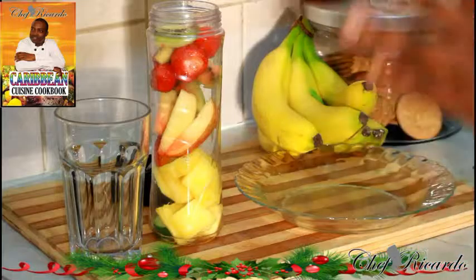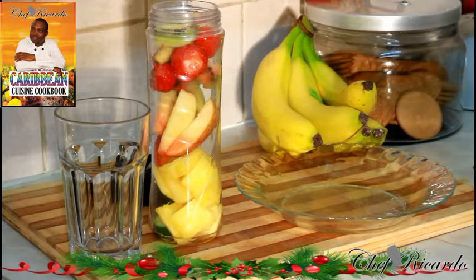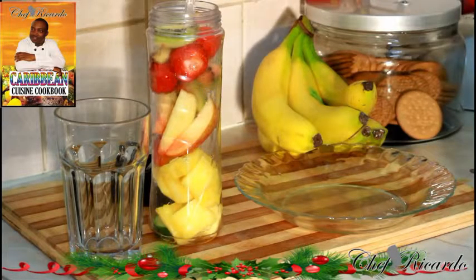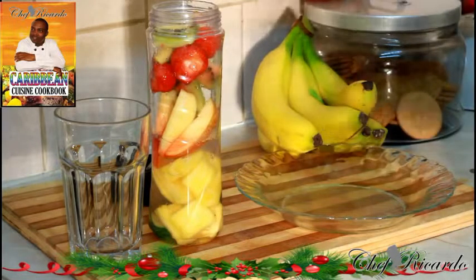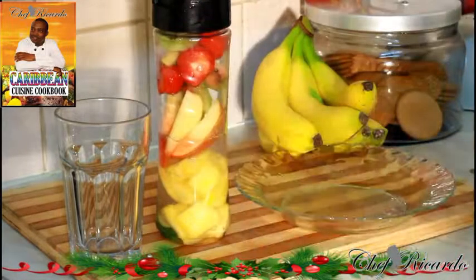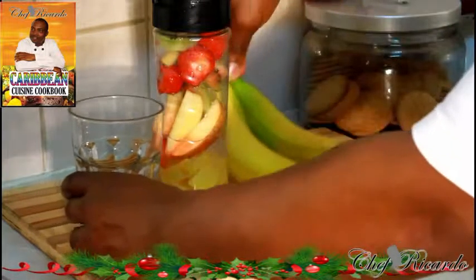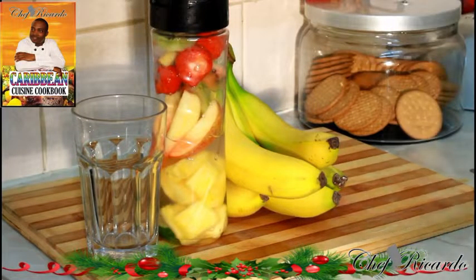You don't need to add any sugar, honey, or anything — just keep it natural, because the fruits are sweet. We're going to put roughly half a cup of water inside because the fruits do spread in water. Simply cover your smoothie blender. If you don't have a smoothie blender, feel free to use a regular blender to make this nice lovely drink.